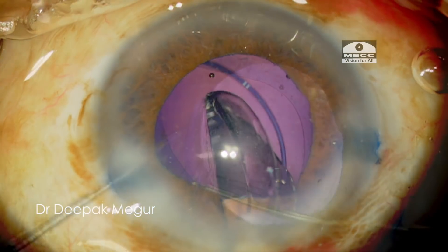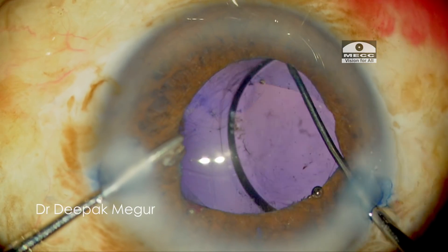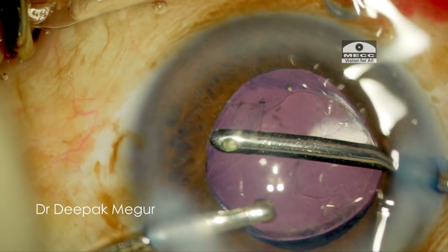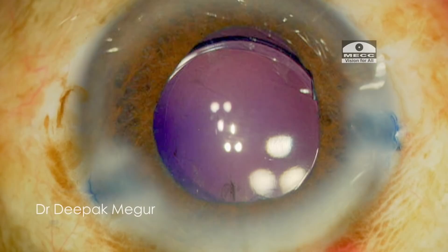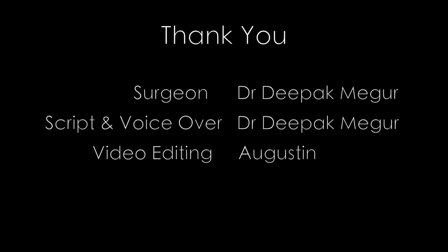The blue dye gets absorbed in a couple of days and the patient will not have any difficulty with visual recovery, so nothing to worry about. This case with the blue fundal glow is a reminder of how, in some eyes with generalized zonular weakness, fluids can traverse across the zonules. Thank you for your attention and hope this helps.